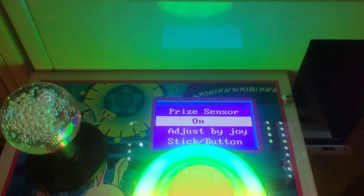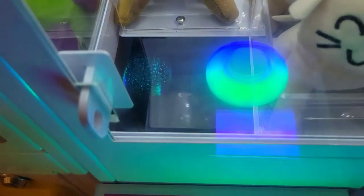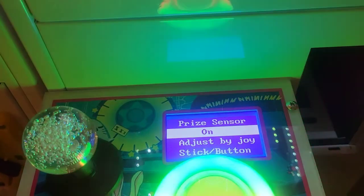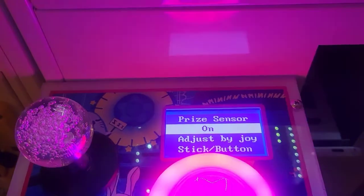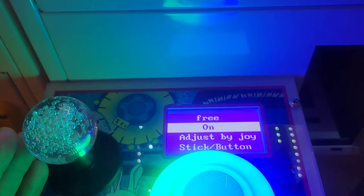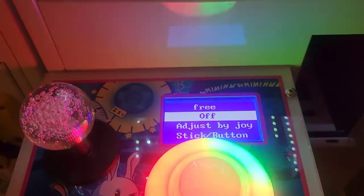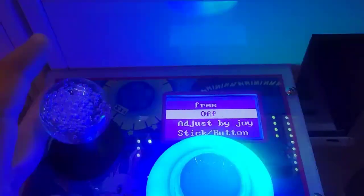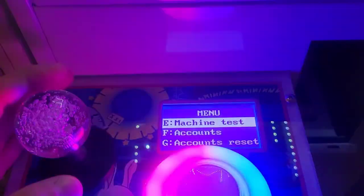Prize sensor refers to a little sensor in the prize chute that lets you know when you've won — it can be turned on or off. When you win, there will be a clapping and cheering sound. I keep that on. Play till win means pretty much what it says — you can play until you win a prize, and you can turn it on or off. This is more for a commercial setting. I'm leaving it on even though it doesn't really make a difference since I have mine on free play.